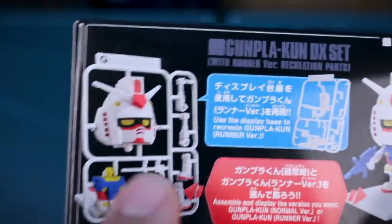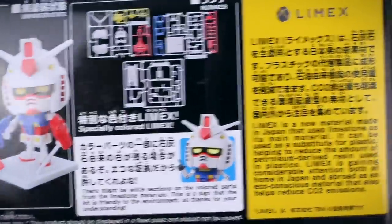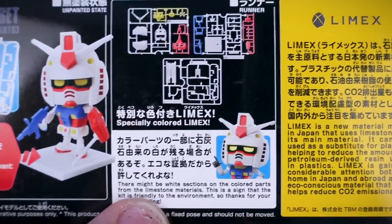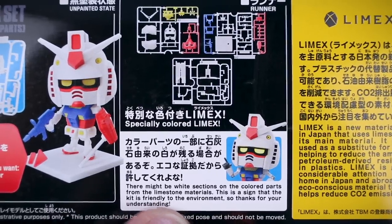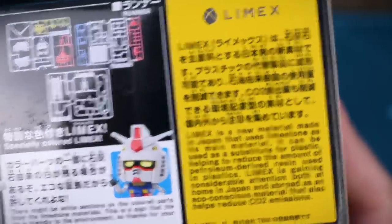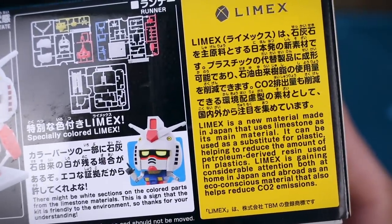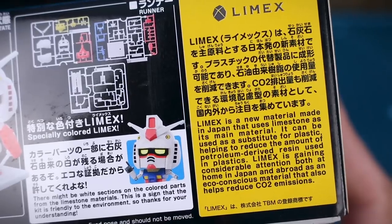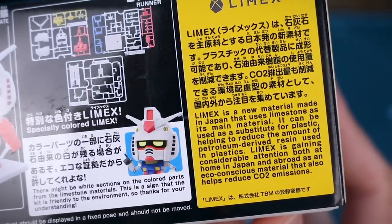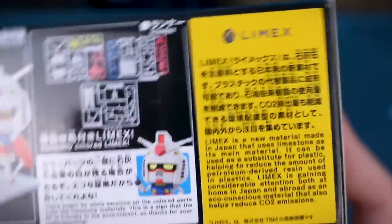I think that's pretty cool — I might opt for that option. You can also make it as the normal version, shown here in the unpainted state. A bit more about Limex: it says there might be white sections on the colored parts from the limestone materials, and that this is a sign the kit is friendly to the environment. Limex is a new material made in Japan that uses limestone as its main material, helping to reduce petroleum-derived resin used in plastics, and is gaining attention as an eco-conscious material that also helps reduce CO2 emissions.